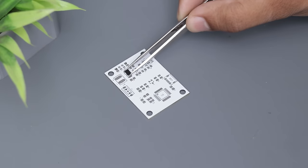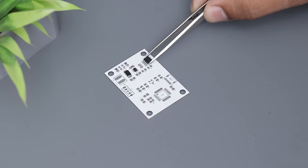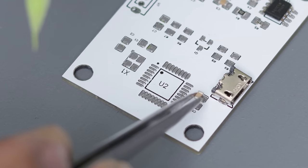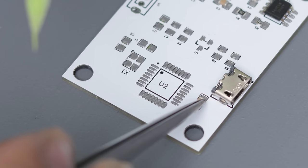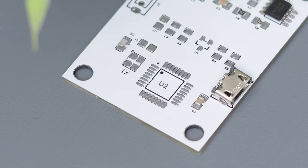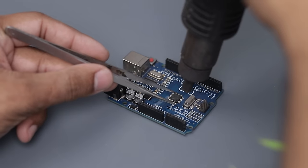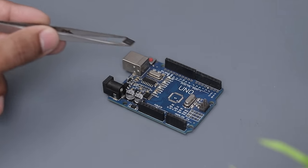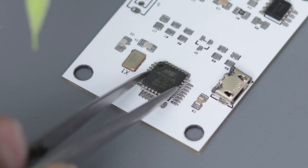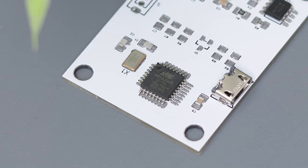Now place all the components in their positions. This board is not programmable, which means you have to remove the chip from a pre-programmed Arduino board. Just upload the codes to an inexpensive Arduino board, remove the ATmega chip from it, then place it on the new PCB. I'm learning about this process and soon I will create a programmable port where you can upload the codes as well.